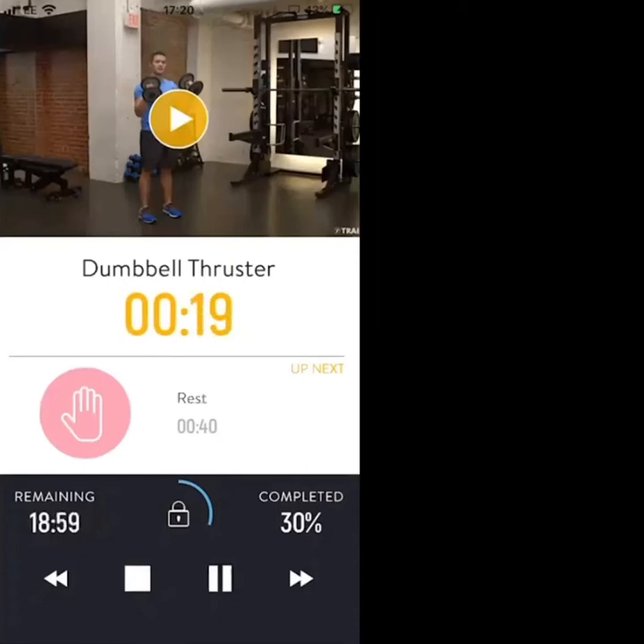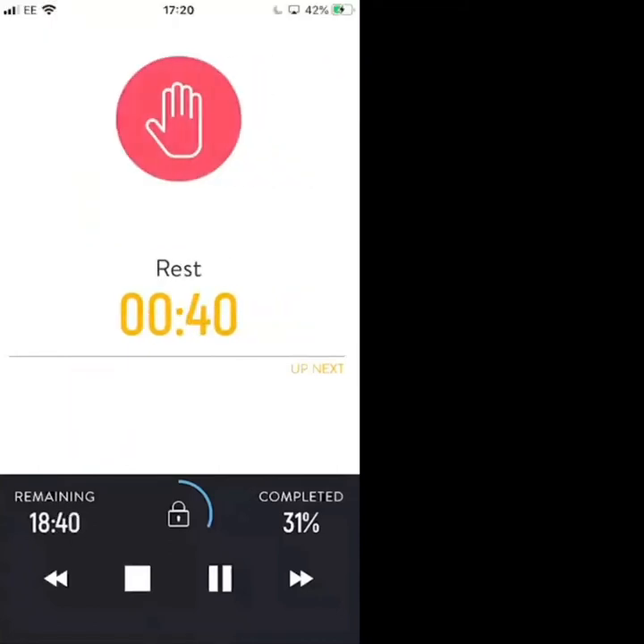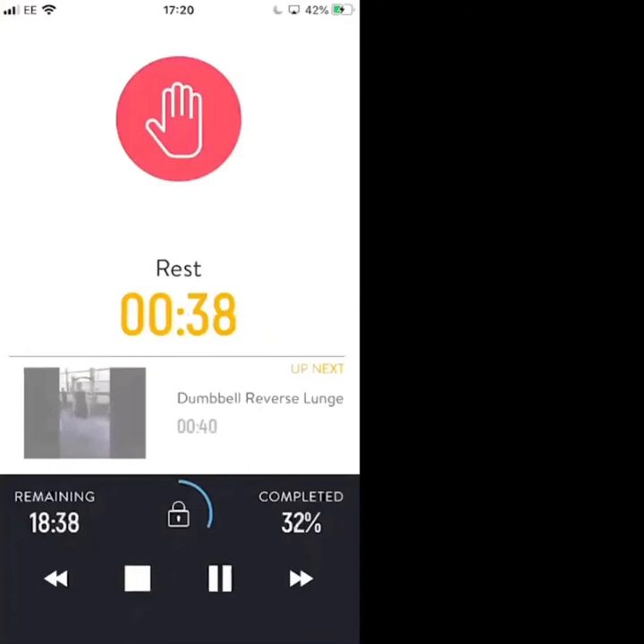20 seconds — keep the control, nice and slow. We're nearly there, 10 seconds. Break next — three, two, one, rest. Awesome work, 40-second break going into round two.